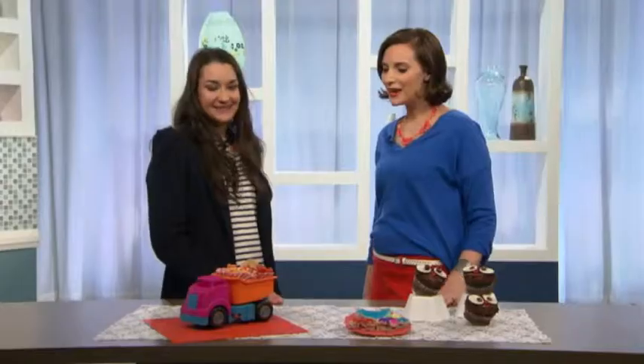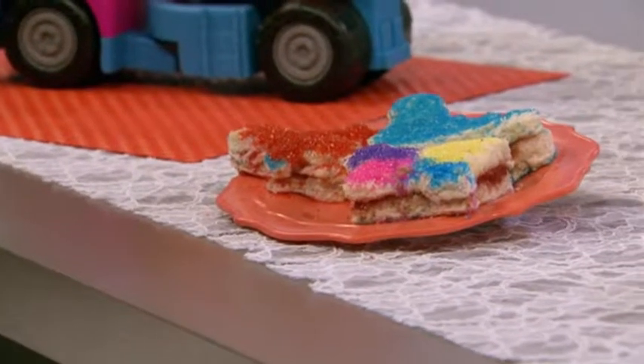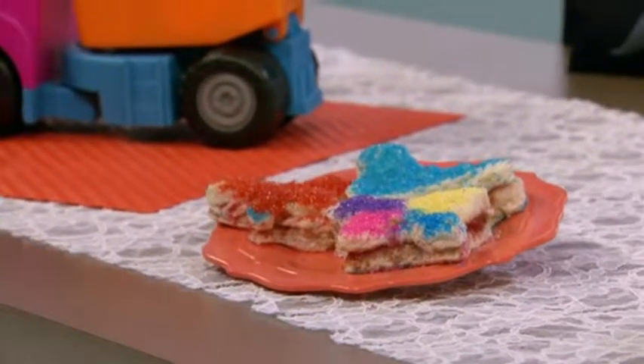Every birthday party has a picky eater, so how do you please those kinds of kids? You want something other than pizza — these sprinkle sandwiches are super sweet. All you need is butter and jam: put the jam on the inside, the butter on the outside, then use different colors of sanding sugar and a cookie cutter. They're pretty simple, and picky eaters will love them.